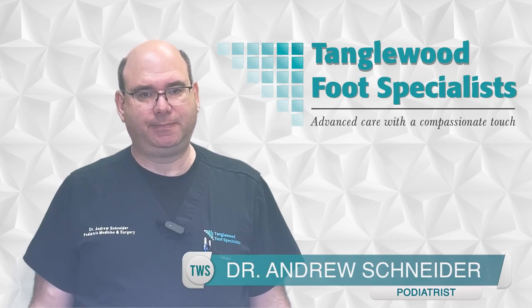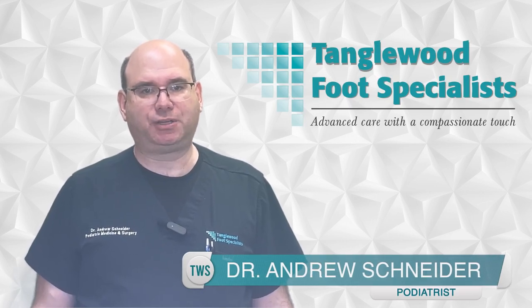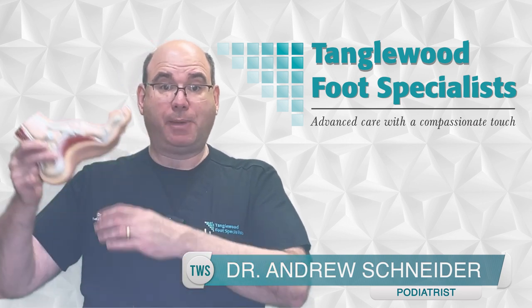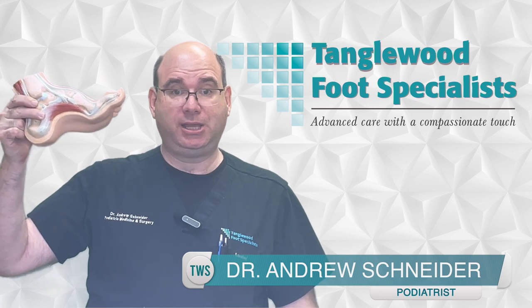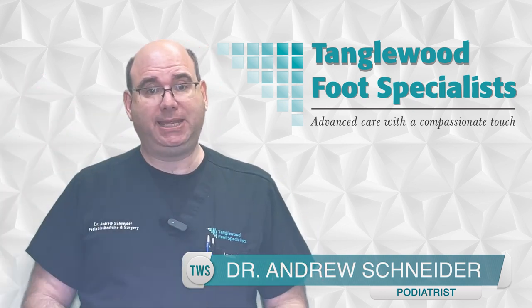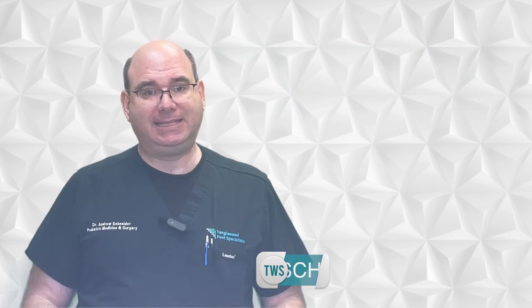Do you have a high arched foot? Are you noticing your toes are starting to pop up? I'm Houston Podiatrist Dr. Andrew Schneider. It's common for a high arched foot to result in hammer toes forming. In fact, my foot model with a high arch comes with hammer toes. But there are ways to mitigate the situation. In today's video, I'll discuss how a high arched foot can cause hammer toes to form and what you can do to help prevent and manage them.